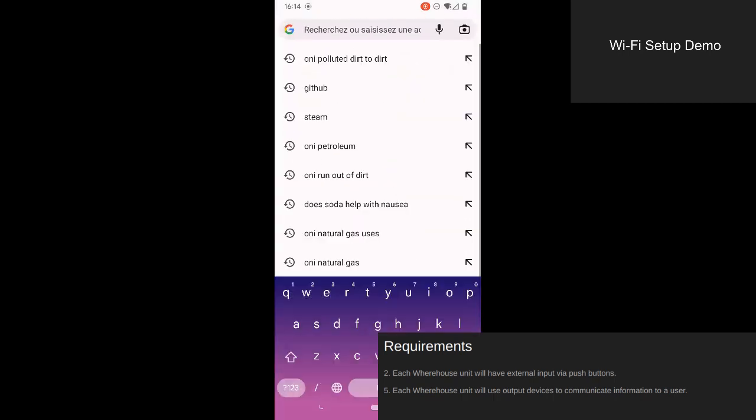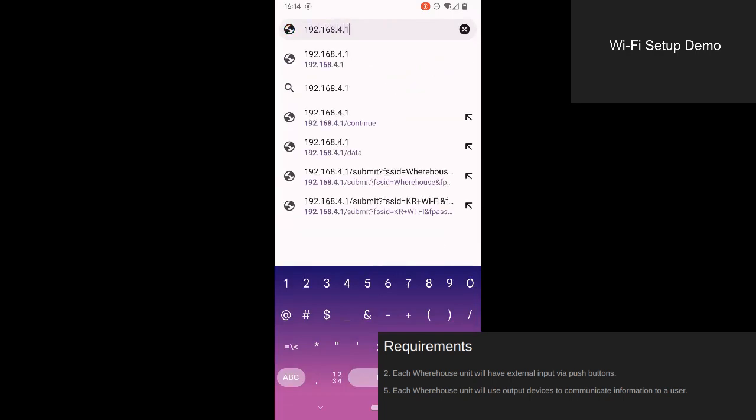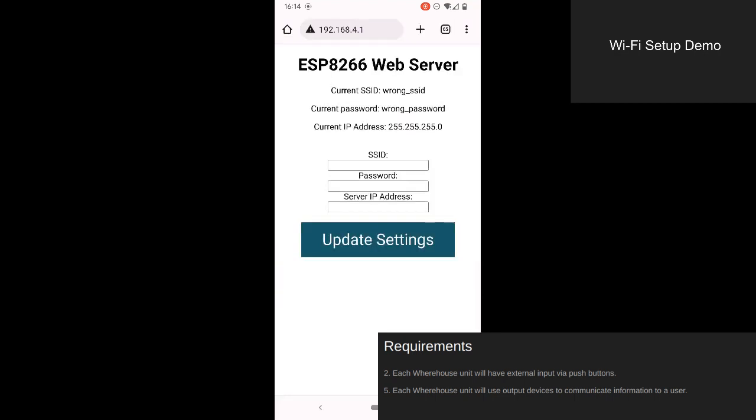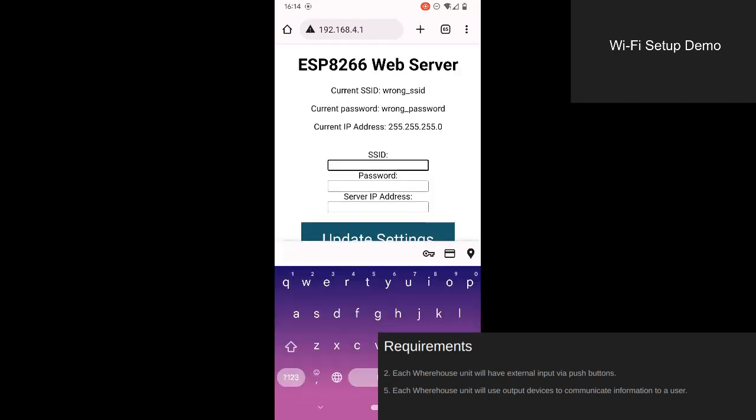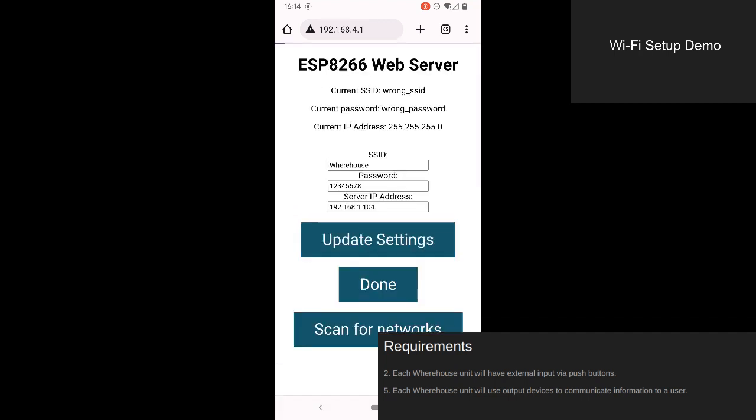Once I'm on the correct Wi-Fi network, I can access the device's configuration page from a browser. Using this access point, a user can provide connection information to the warehouse unit directly. This unit will remember the provided information. Next time it restarts, it will use this information to connect to Wi-Fi without user intervention.